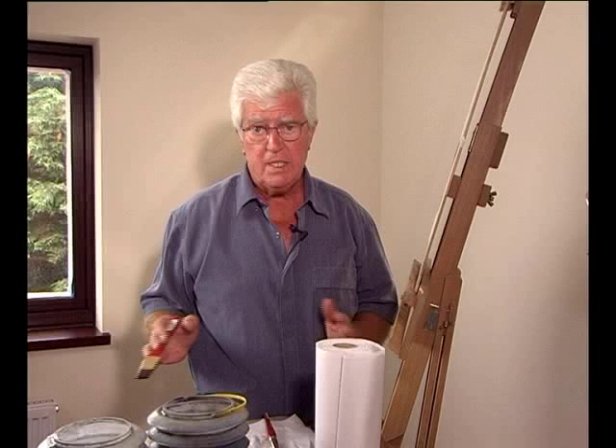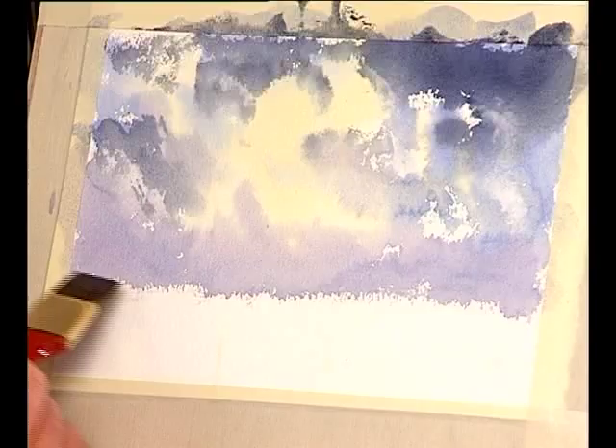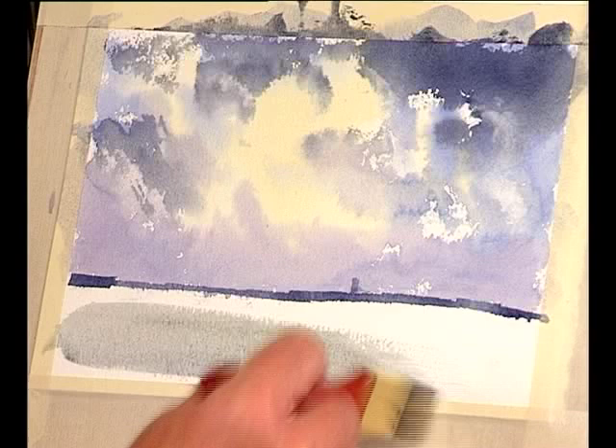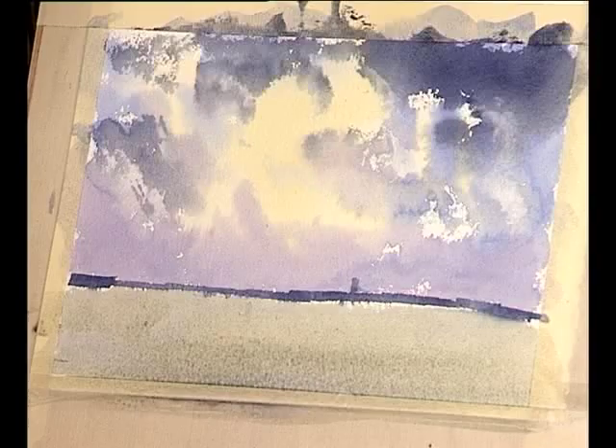Our sky is now completely dry. Using the existing colours on the palette, let's indicate a little bit of distance and put a bit of landscape in. I'm using the cloud cover we had and one of the flat brushes to put in just a touch of distance — it can be distant trees, distant hills, distant hedgerows, whatever. It's just giving a touch of depth to your picture. As we come further forward we can increase the colour using the raw sienna and a touch of French ultramarine to get a nice bluey green.